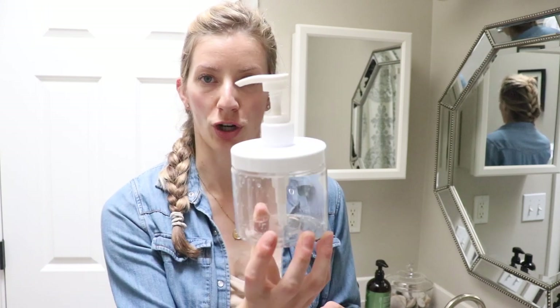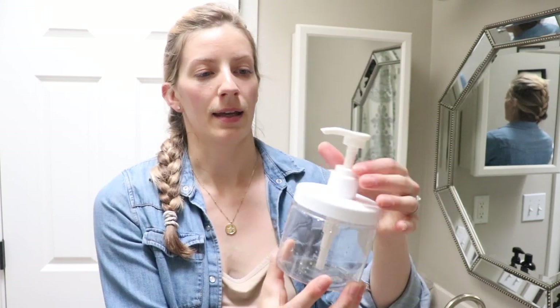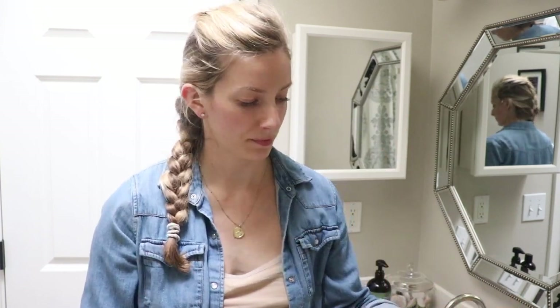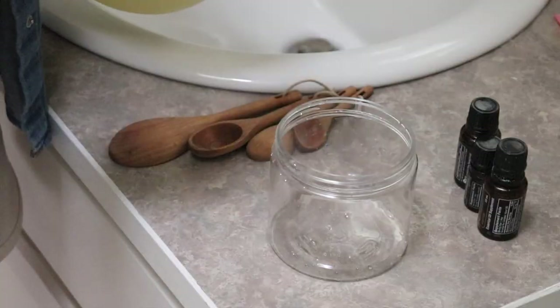What I like about this baby shampoo is I pour it into this pump jar, and it's very easy to squirt out and holds quite a bit. This lasted me probably eight or ten months. You want to use one pump for a baby with not a whole lot of hair, and then two pumps for when they get more hair.